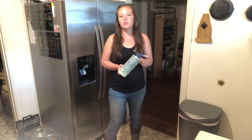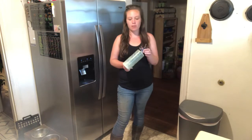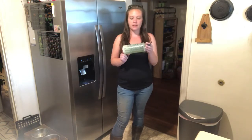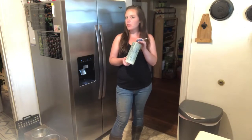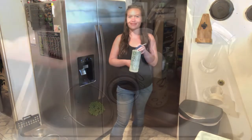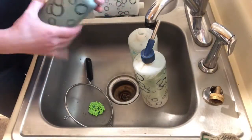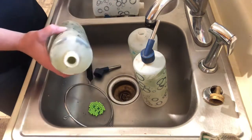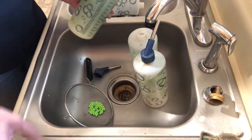Hey guys, welcome home. Standing with Morgan today, I am cleaning up our rabbit water bottles. I'm going to show you a quick little tip on how to get all the algae out without having to buy one of those fancy little brushes. You can see all the algae — that's what we're dealing with today. There are a few I've already done over here.